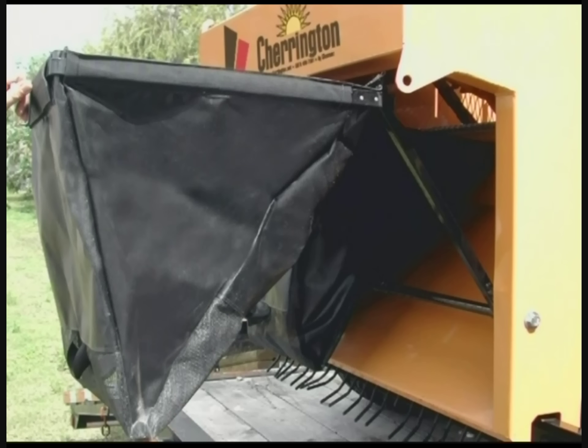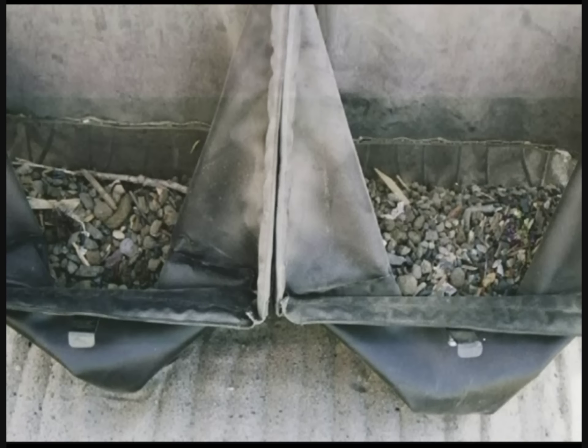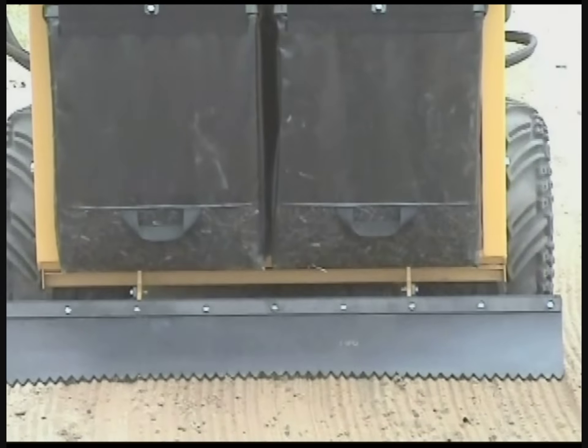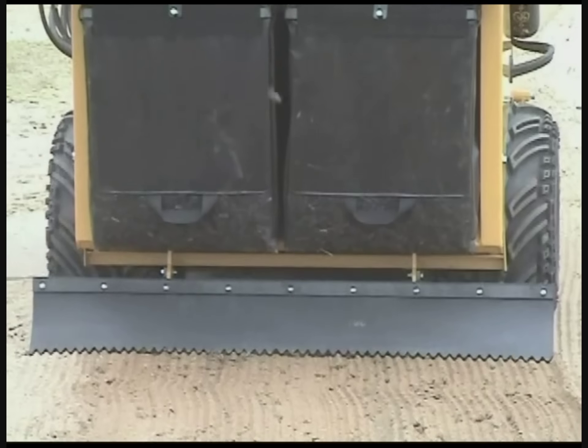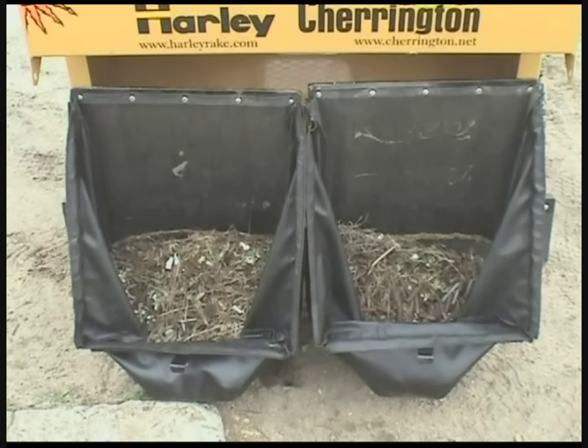The optional bagger system works great with low-density debris and trash. It allows the operator to dump trash directly into a waste receptacle. To empty the bags, simply unlatch, pull back, lift off the support frame, and empty the bag into a garbage can or dumpster.